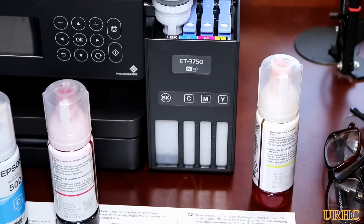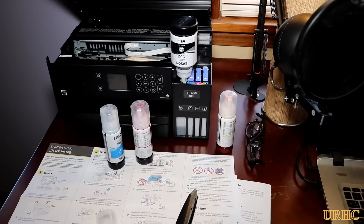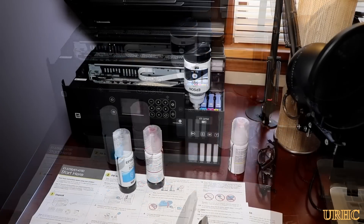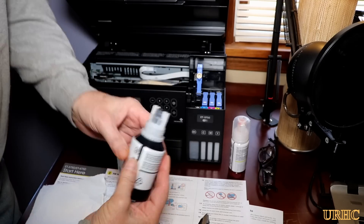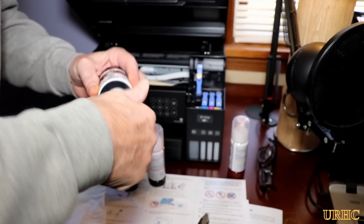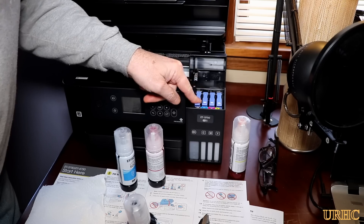You can see the level filling up on the front there, and it doesn't take long — no mess at all. I was ready with a paper towel just in case, but basically pulled it out with no drips, no drops, nothing, and there's still some left in the bottle to add later.